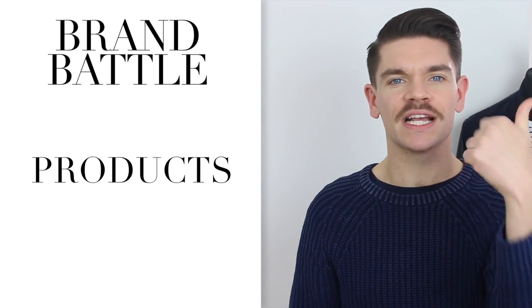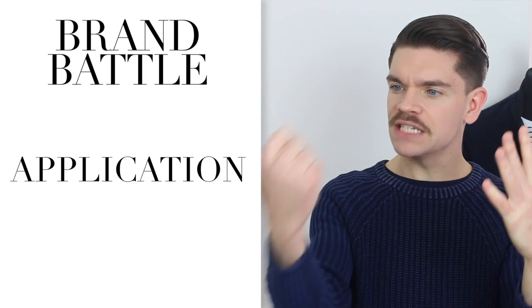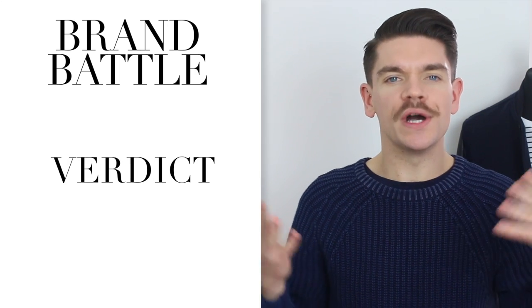I'm going to look at what the products actually are, the ingredients, the packaging, smell, the consistency, ease of application, styling, finish, washability, price, and then finally my verdict and who will win.